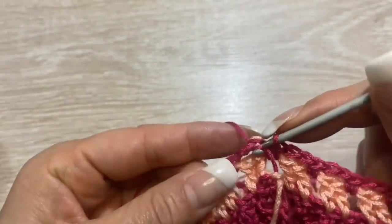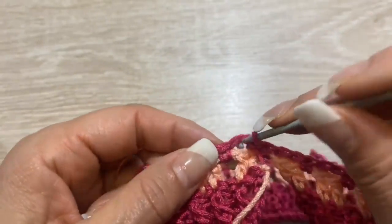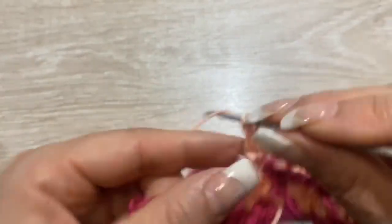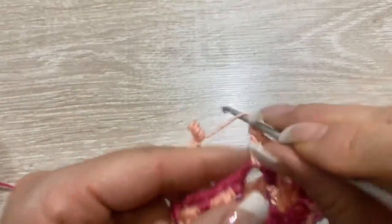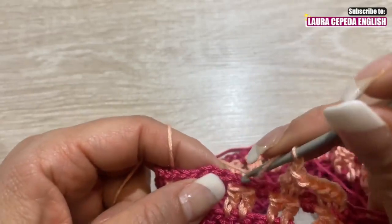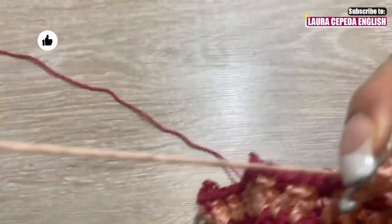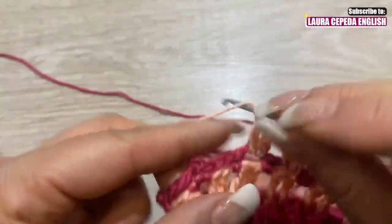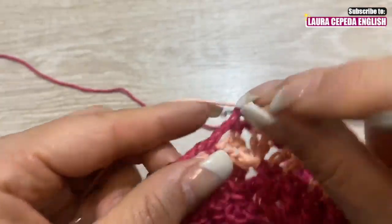Alla fine dobbiamo chiudere con un punto scorrevole. Leghiamo l'altro filo dall'altro colore con un punto scorrevole così. Saliamo con 2 catenelle, facciamo un altro punto alto, una catenella e di nuovo 2 punti alti, una catenella, come il primo giro che abbiamo fatto. Guarda come lo faccio. E così dobbiamo fare tutto il giro. E qui dove è l'orecchio, dobbiamo fare un ventaglio di 2 catenelle e 2 punti alti nello stesso punto.